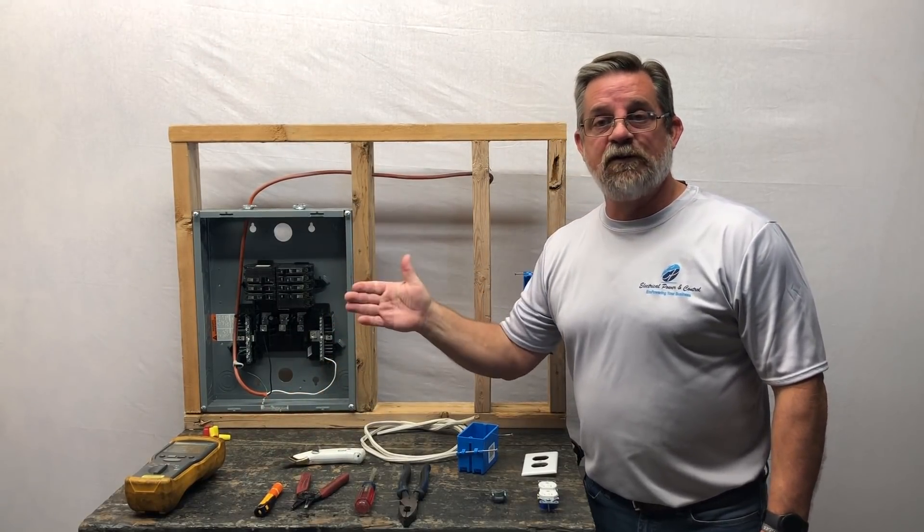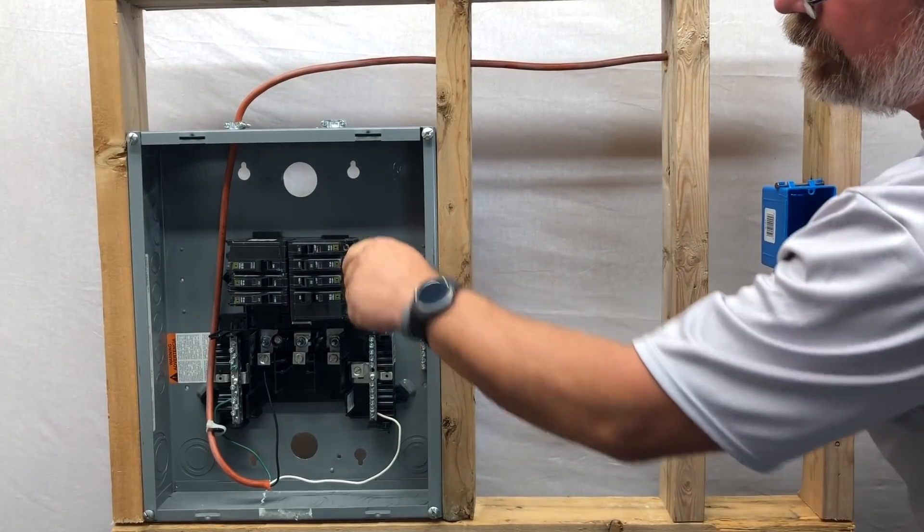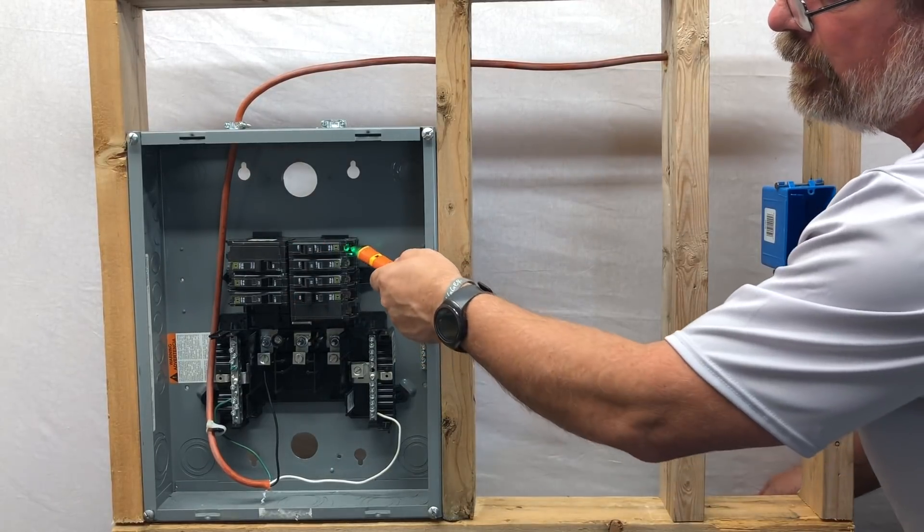To test the voltage and make sure you're safe — let's get to it. We want to make sure the power is safe. Check it with a volt tester: red light means hot, so turn your breaker off. All green means good to go.